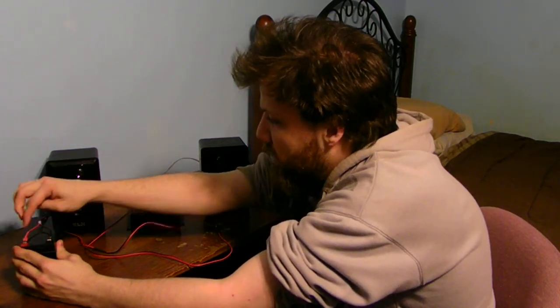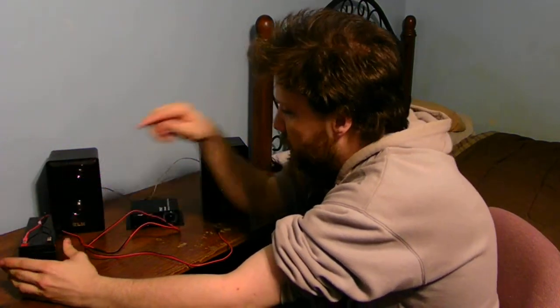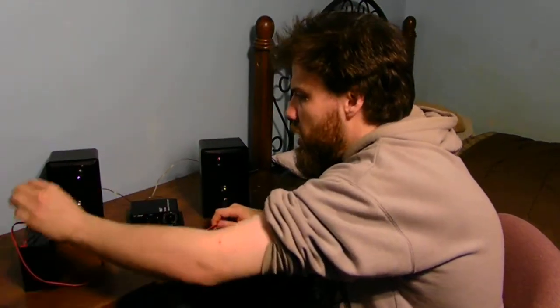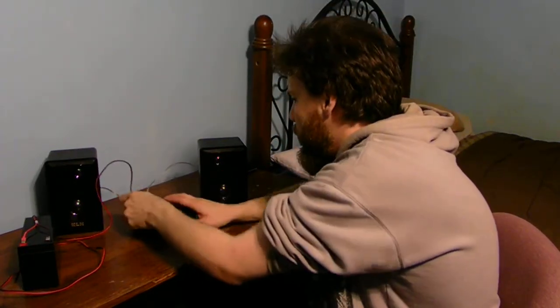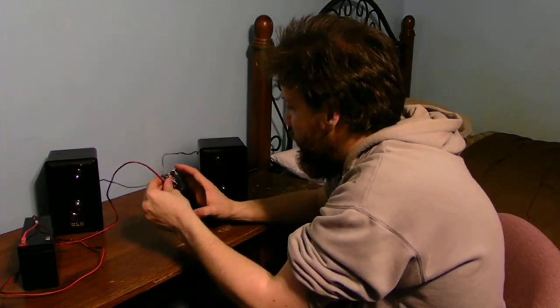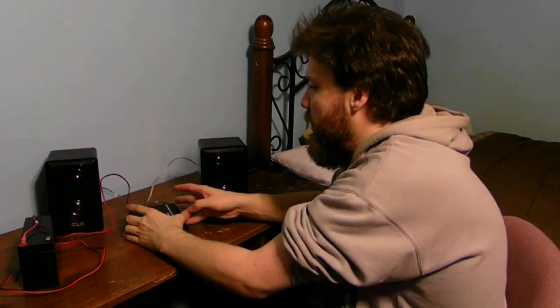Plug the red into the red, the black into the black. You're asking how does this work off of a battery? It's what it's designed for — it's 12 volts, and it can work off of a 12 volt battery. But not a car battery — just a standard battery like that.